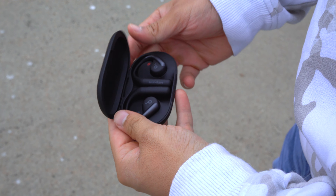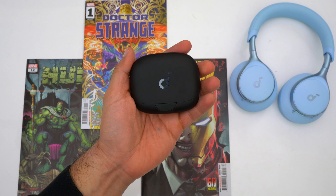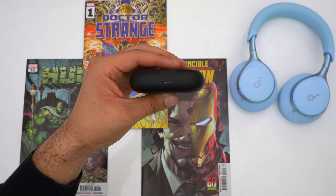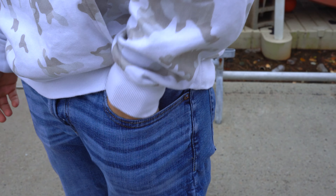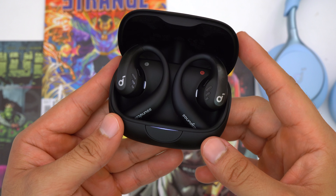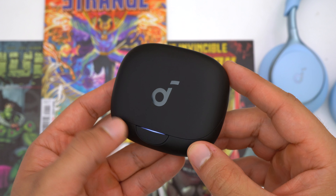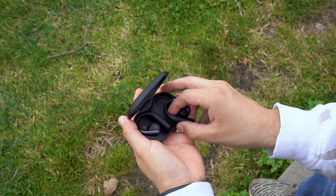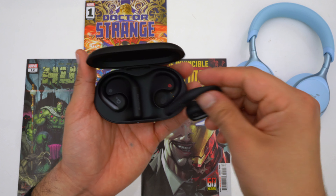Since these are open earbuds with ear hooks, the cases aren't the smallest, but given the form factor they're still impressively compact — what's most surprising is just how thin they are, making them easy to slip into a pocket or backpack pocket. The Aerofit Pro features a spring-loaded lid that opens very quickly and decently strong magnets that make putting the earbuds away easy. The Aerofit's case is also spring-loaded and opens easily. Overall the size and quality of both cases is truly impressive given the ear hook design.